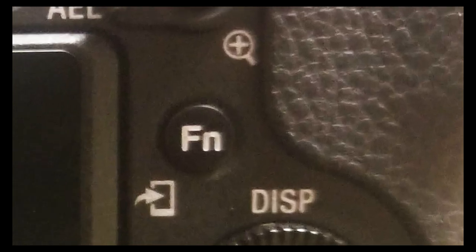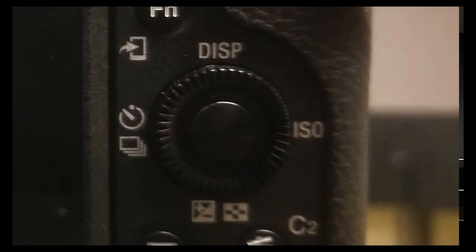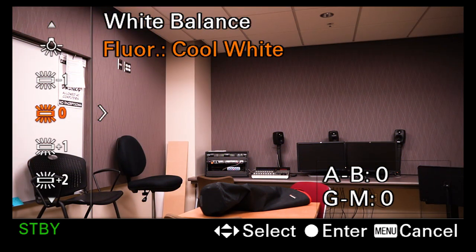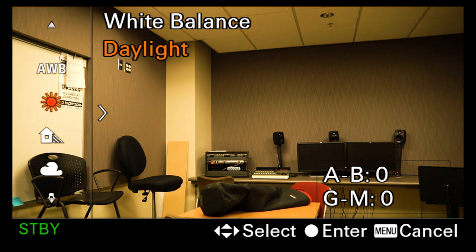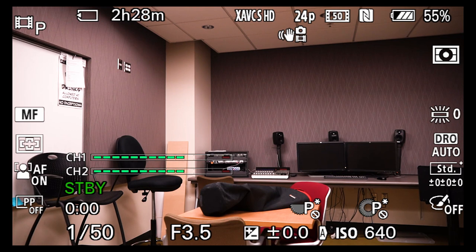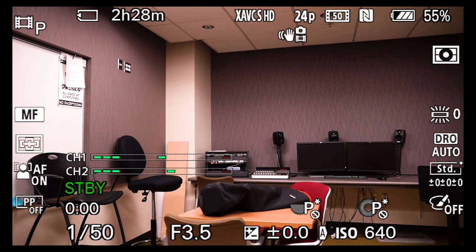Hit the function button on the back of the camera — labeled FN — to bring up quick options. Arrow to AWB and select it to change the white balance. Right now I'm under fluorescent lights, so I'm going to go to the fluorescent symbol — fluorescent zero. For a typical indoor shoot with incandescent bulbs, go to incandescent light; if you're outside, go to the sun icon. The most accurate color reading for this room is fluorescent zero, which gives accurate color under cool white fluorescent lights. Now my white balance is set to fluorescent.